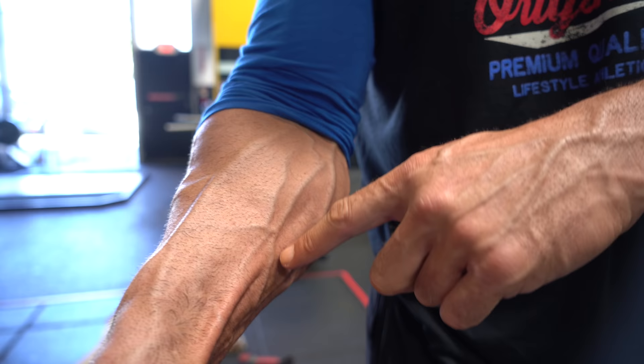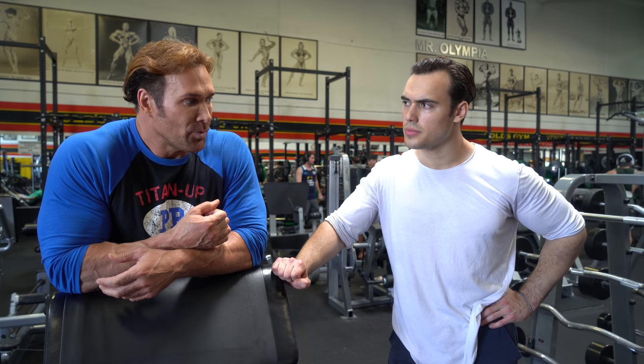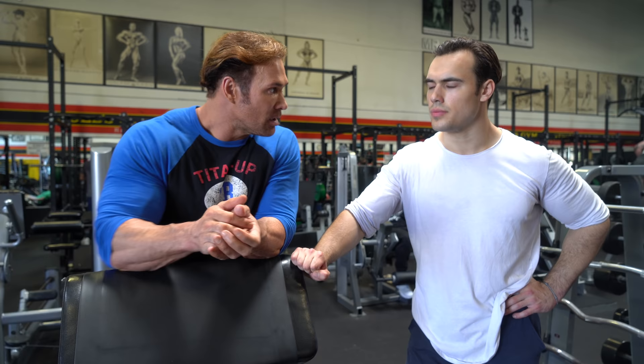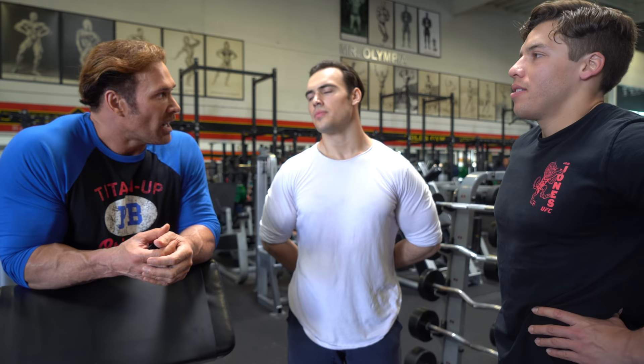That overextension and range of motion gets more blood into the arms. As a teenager when I was putting on all my size, I was in a surplus. I was eating a good two, three thousand calories above my base. I was training since I was nine, ten years old. By 13, 14, I was competing once or twice a year, and also competing in powerlifting during that time. So the calories was huge, it was ginormous.